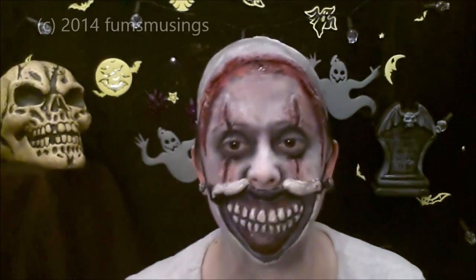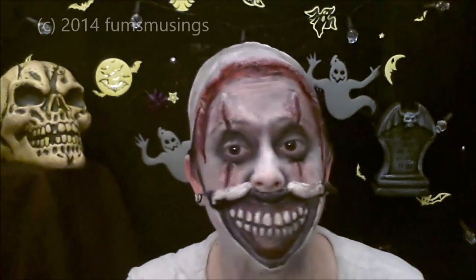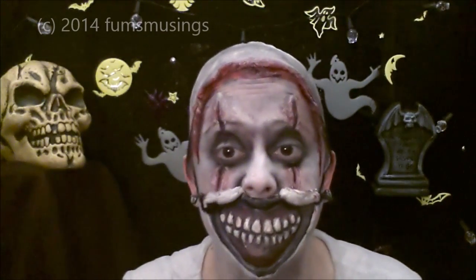Hi everyone! If you want to know how I created this look, keep watching and I'll show you how. I've done some stuff off camera because otherwise this video is going to be mega long.